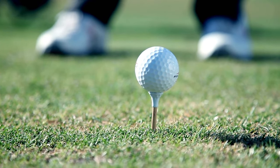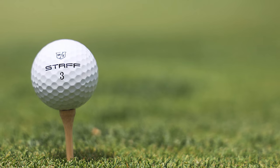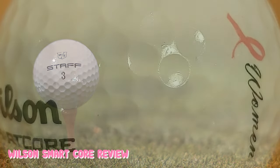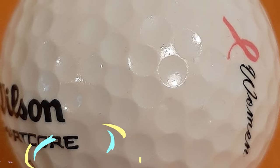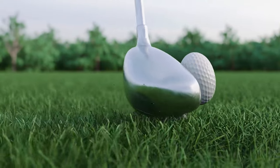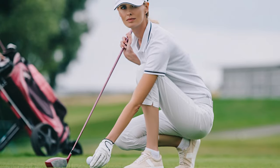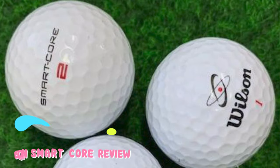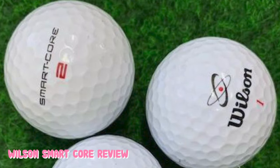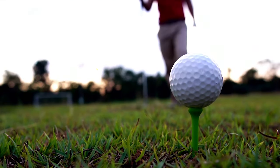The golf ball has 432 dimples that reduce drag and increase lift. This ball also includes the patented SmartCore technology from Wilson, which is designed to react to the player's swing speed, yielding spin on short shots and minimizing it on long shots for maximum distance with control. The ionomer cover gives the ball a long life as well as high durability, with a firm feel on the tee and soft feel around the greens. If you have lower or average swing speeds that range in the 80–95 mph bracket, then this is an excellent golf ball choice that will give you a softer feel but still provide some performance.